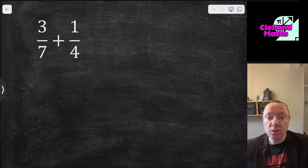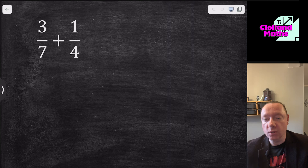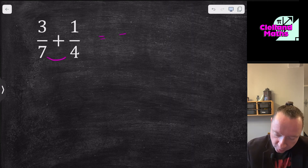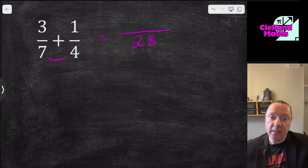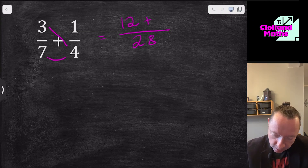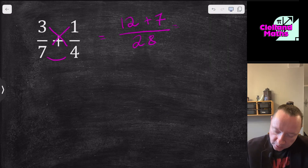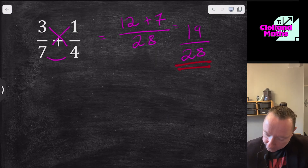Before we get into adding and subtracting algebraic fractions, a quick recap on how you add fractions. For 3/7 + 1/4, you need a common denominator. The quickest way is to multiply the denominators together to get 28. Then it's a cross pattern: 3 times 4 is 12, plus 1 times 7 is 7, giving 19/28. Then just check whether you can simplify — in this case you can't.